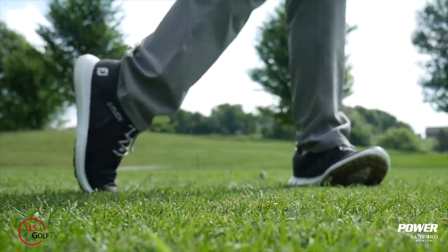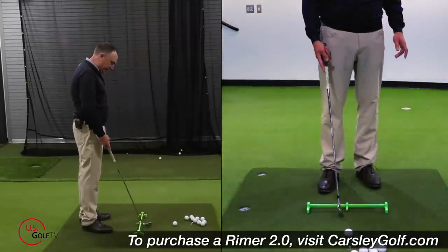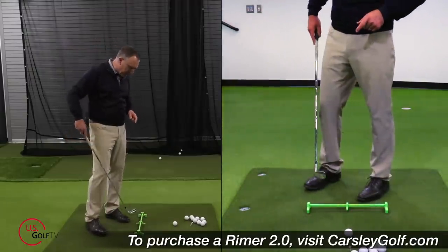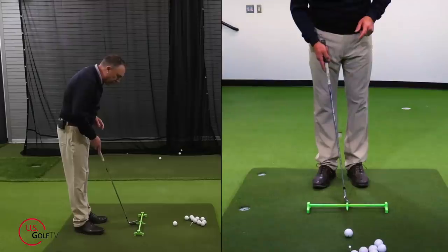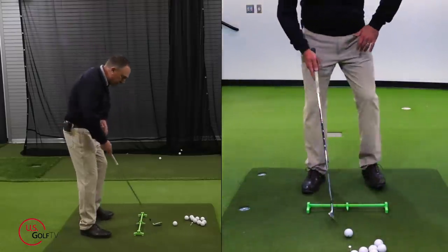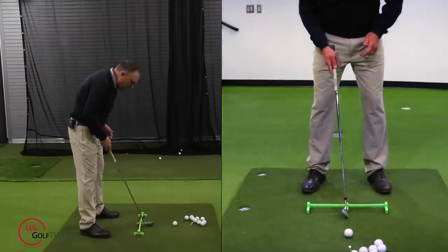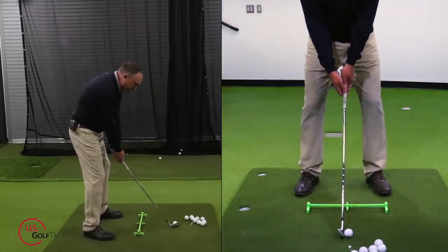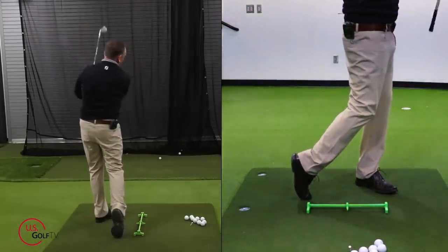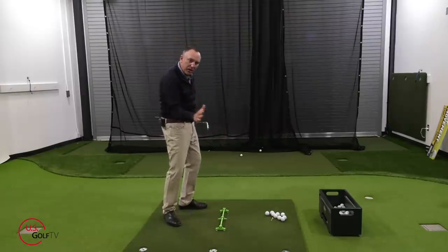Let me just hit a stock shot. I've got my Rymer training aid out here — I like to use this for a variety of things, but especially when I'm working on ball position and aim. It's got a little slider on top, and I've got it set on zero, which is my natural ball position spot. I'm going to hit a golf shot from there. I hit a little bit thin — didn't quite compress it the way I wanted to.